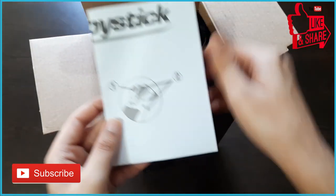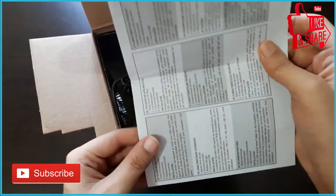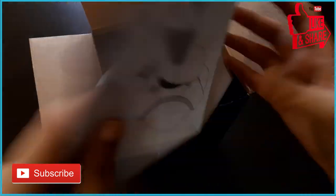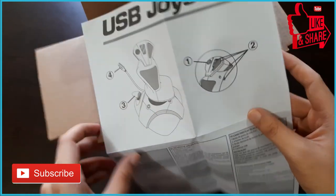Next thing is a Thrustmaster booklet. Do read this as it contains some important information regarding the product. The manual contains some basic information regarding the installation, though I'll show you the installation in the review video.